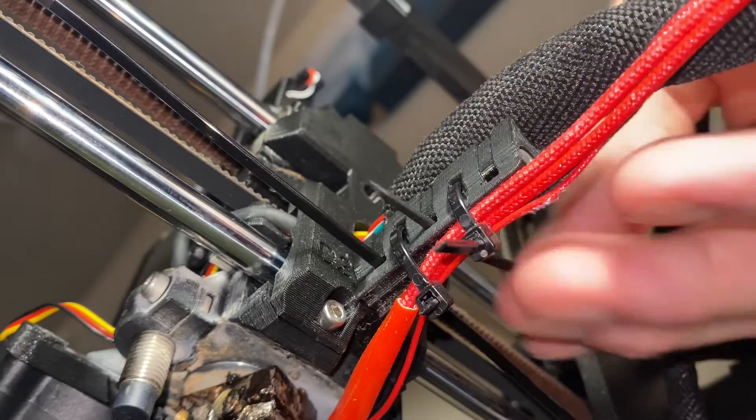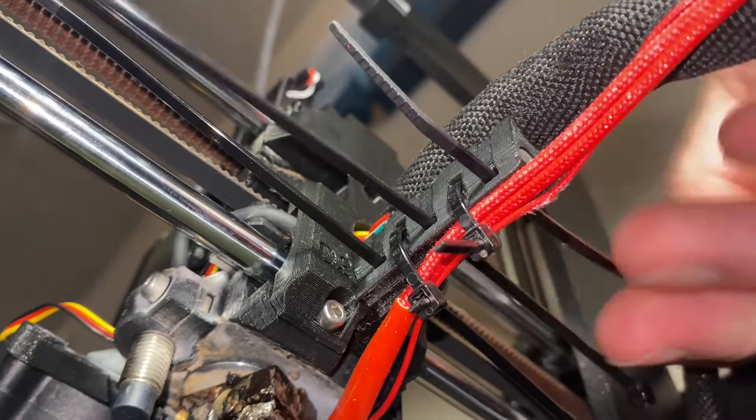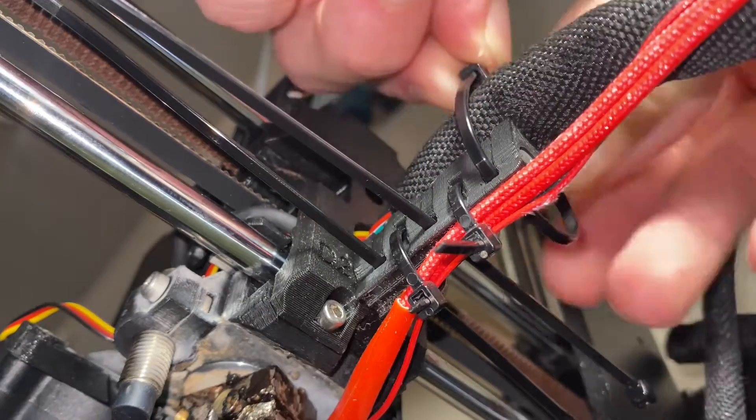Place the textile sleeve back on, make sure your zip ties are properly arranged, and tighten all the wires together.